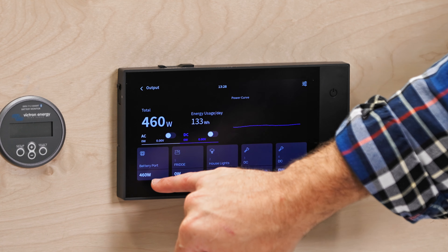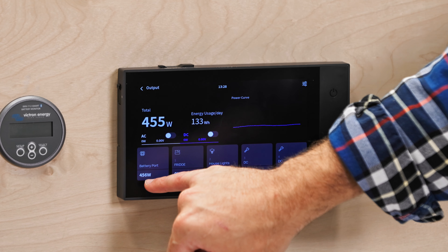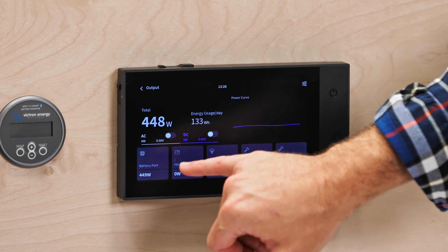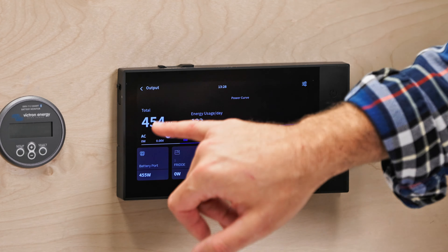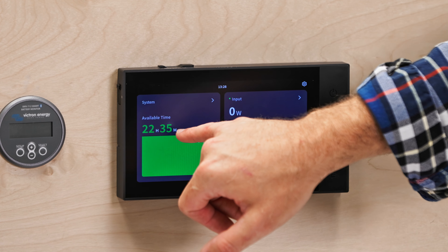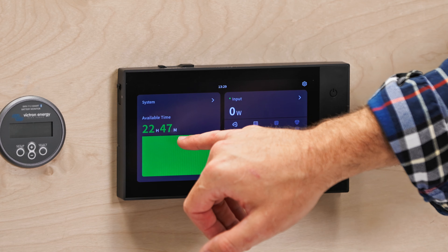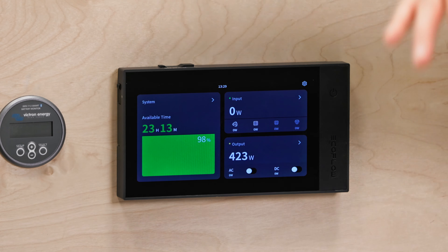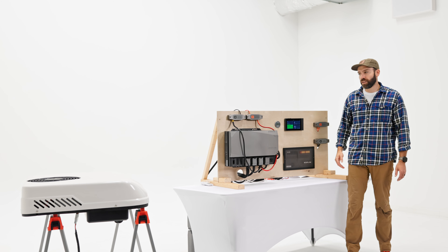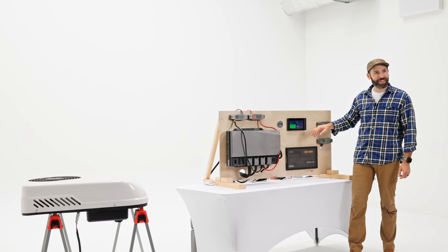It is reporting our battery port — this is where you see the output of 455 watts right here. This is how you can track your power consumption from this unit. You can see it was showing a day and four hours, and now we're down to about 22 hours 40, and now it's coming back up. So this thing is ramping up and down. We are in a studio — it is somewhat climate controlled, not exactly real world conditions, but this is what we've got for now.